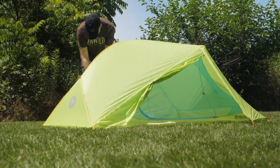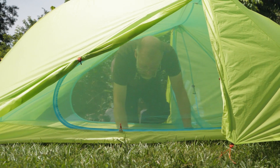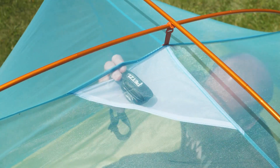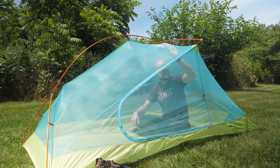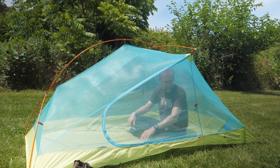Two doors, each with a vestibule, allows two campers to enter and exit with ease. Inside you'll find a special pocket designed to turn your headlamp beam into a diffuse light source for games and reading. With two campers inside, you'll enjoy the extensive mesh on the walls and ceiling, which allows excellent ventilation and cuts down on condensation.